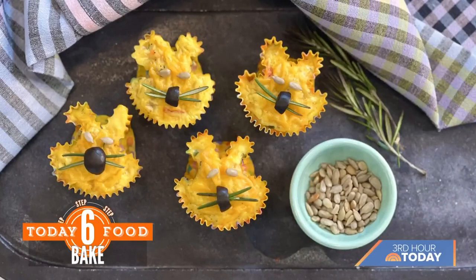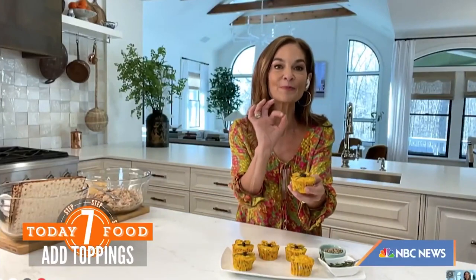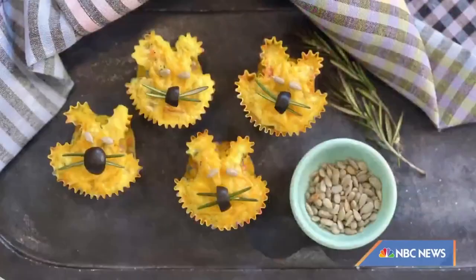They come out so adorably — and then just for the decor I use rosemary for little whiskers, a little piece of olive for the nose, and sunflower seeds. So cute!